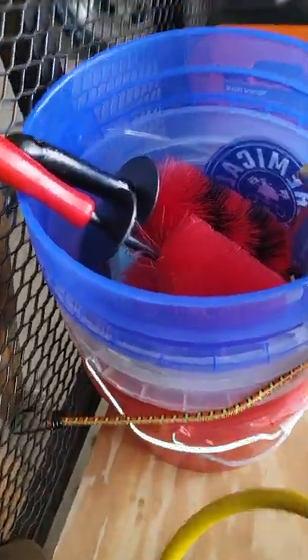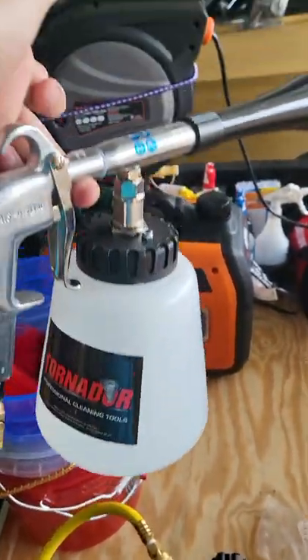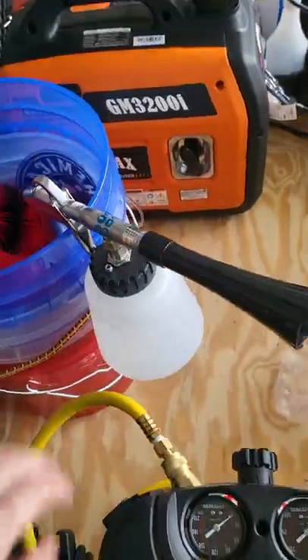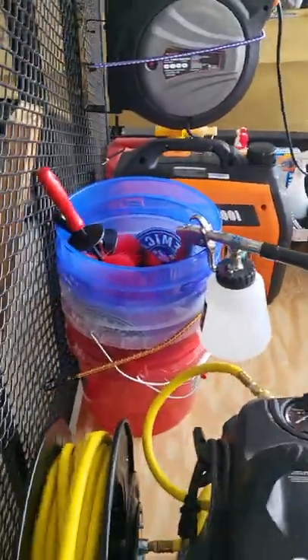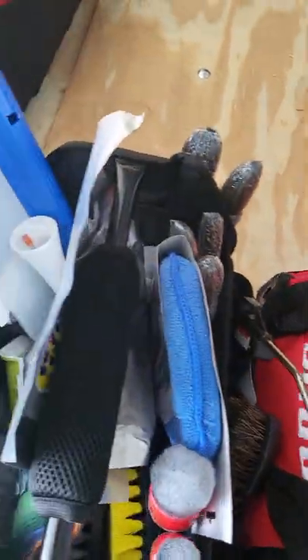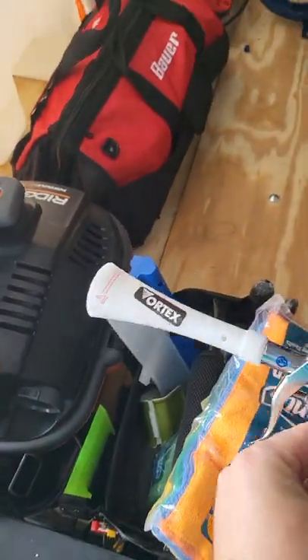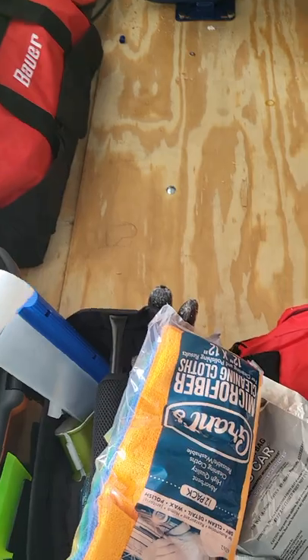I've got my three buckets here for my exterior wash — I've got some brushes and some tire applicators in there. I've got the Tornator air tool with the wash attachment on the bottom for interior stains and things like that. I also have another one — the Vortex — which is much lighter and smaller, so I can just blow out carpets really easily. That's what that's for.